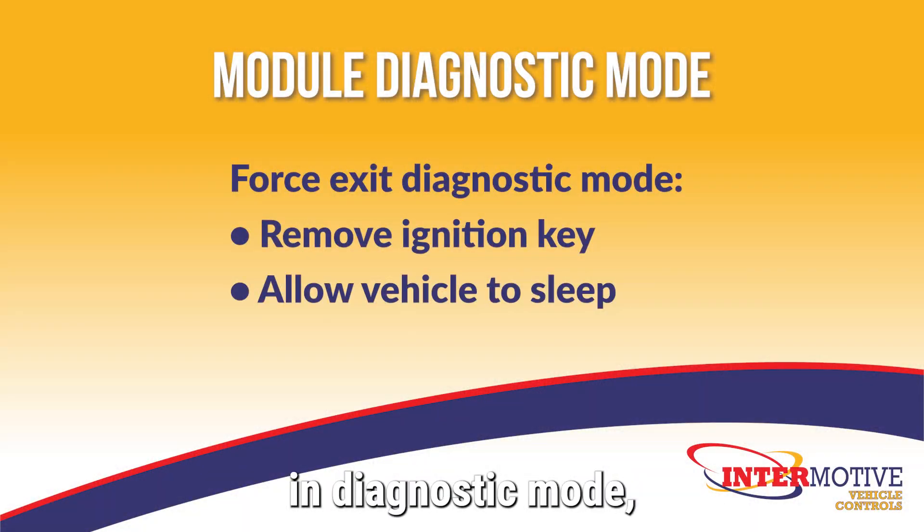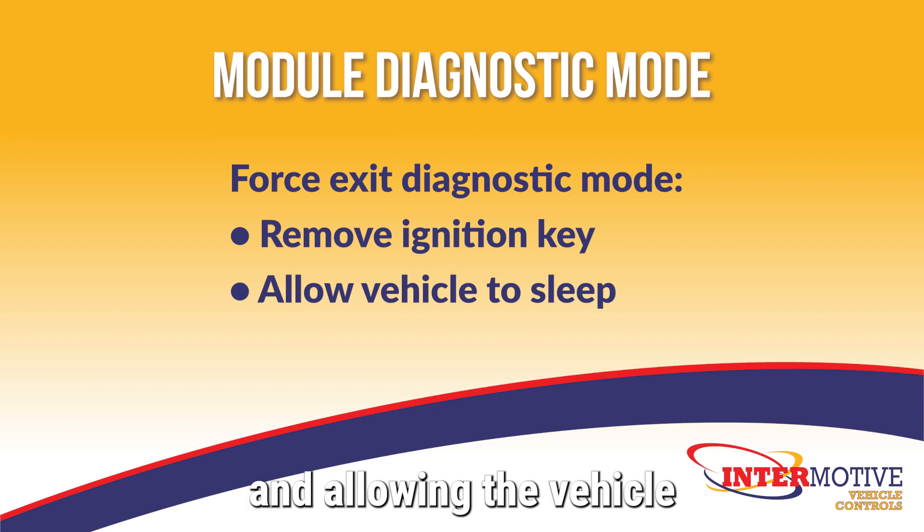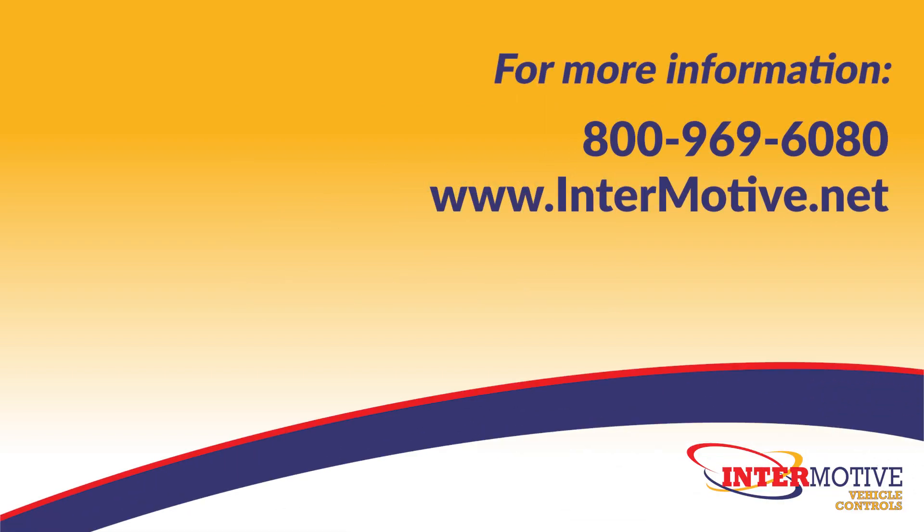If the module is left in diagnostic mode, removing the ignition key from the vehicle and allowing the vehicle to sleep will also force the module to exit diagnostic mode.